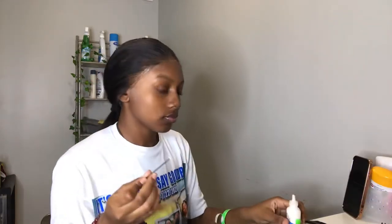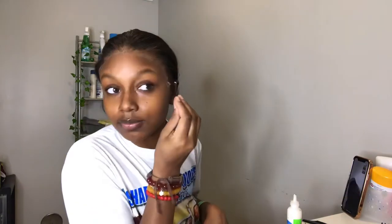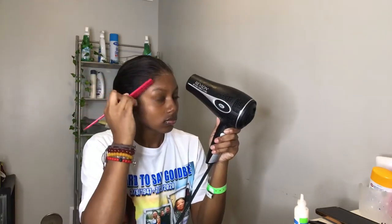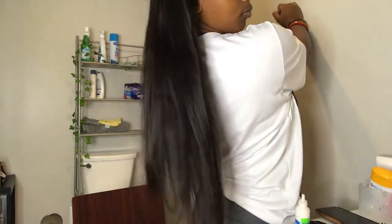Here y'all see me taking my ghost bond, putting it on the end of a rat tail comb, and getting the excess lace that's still sticking up. Some people just cut it off, but I'm pressing it down. I realized I should just grab the blow dryer — the blow dryer makes drying the glue so much easier. You always want the glue to dry — never put your lace on while the glue is white. Then I'm adding got2b because it helps melt the lace, but I don't like to spray it directly because it looks crunchy.